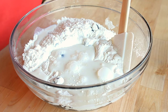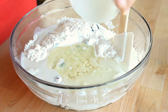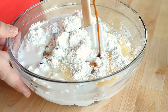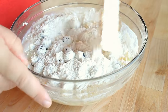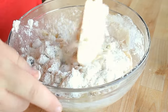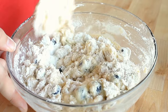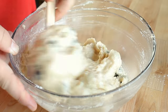Then I'm going to add in my buttermilk mixture as well as three ounces of vegetable oil — you could cut that with applesauce if you wanted to. I'm also going to add in one beaten egg, followed by one teaspoon of vanilla extract. Using my spatula I'm going to gently fold these ingredients together to make a batter. You do not want to stir this vigorously because you'll develop gluten and end up with a bready, tough muffin. Just mix until all the dry ingredients are moistened.